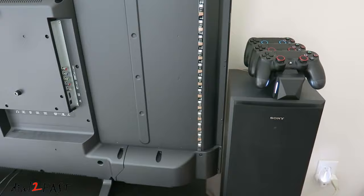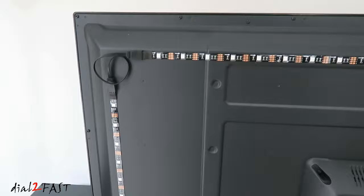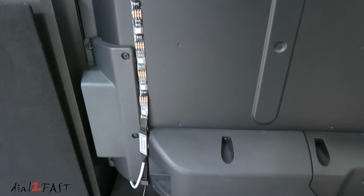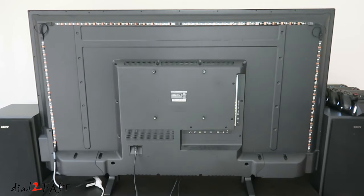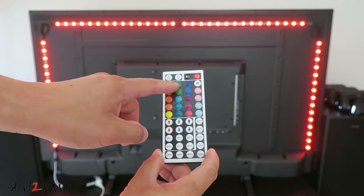Here's a look at what the installed LED strip looks like. Now before I flip the TV around, I'll test it out and make sure it works. Point the remote control towards the infrared sensor and press the power button. As you can see, it turns on. On the remote control you can choose red, green, blue, or white.